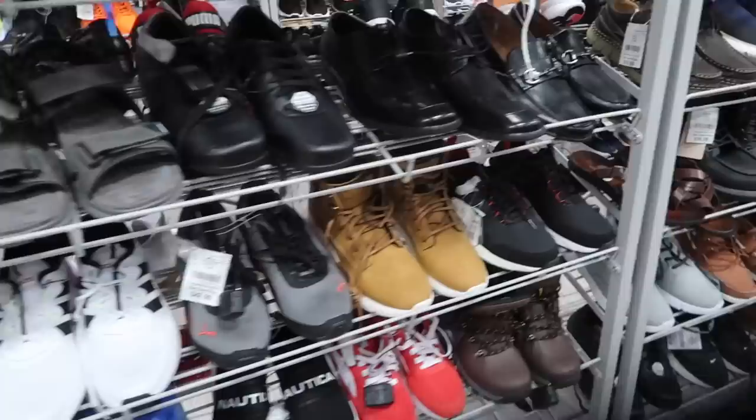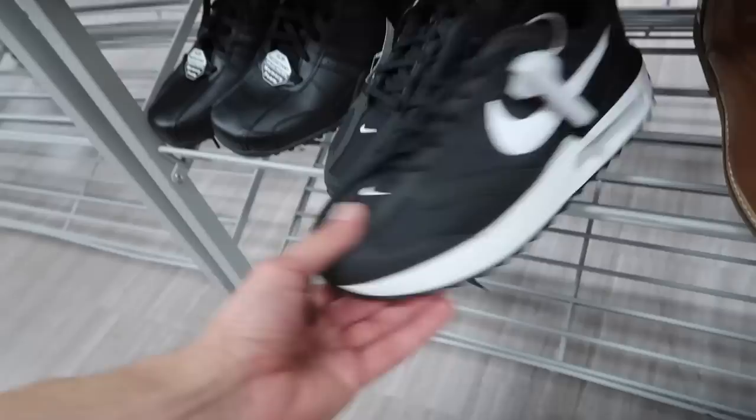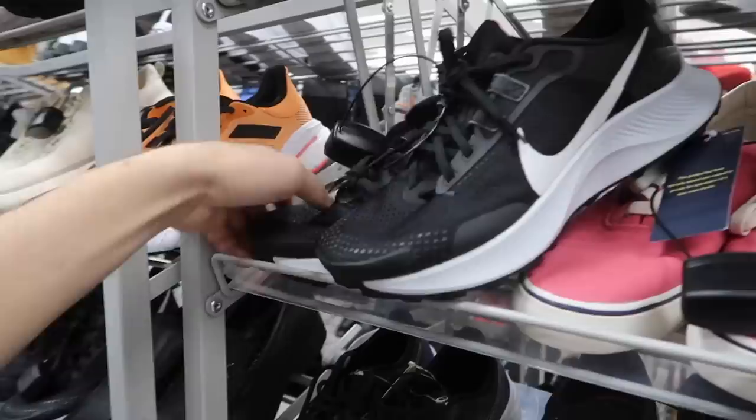People have been finding HyperAdapts, which I feel like you could miss if they don't have them — because some people have been finding them complete with box, which is wild. Air Max here, $42.99, interesting price. Ladies, size 9, black and white.